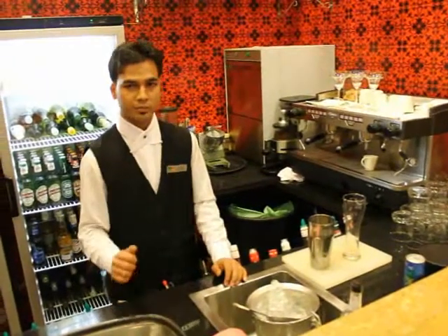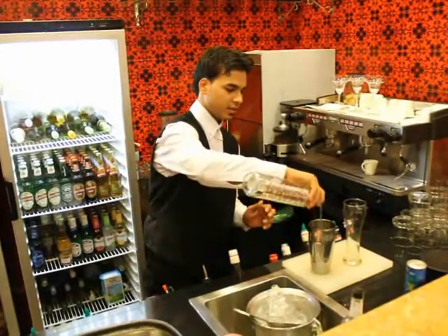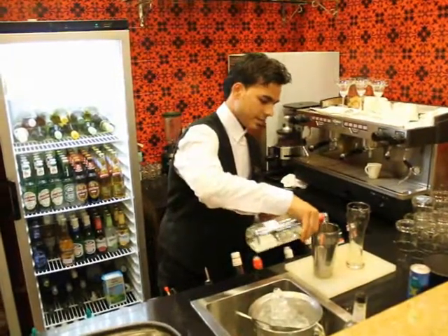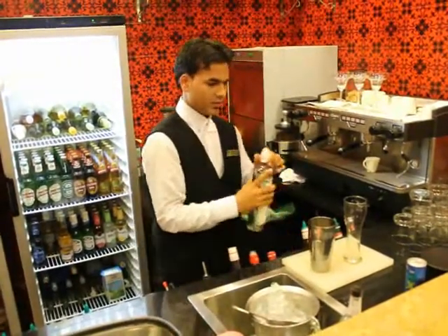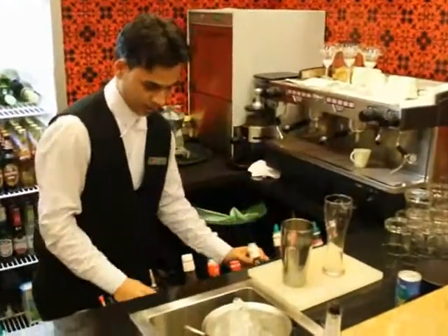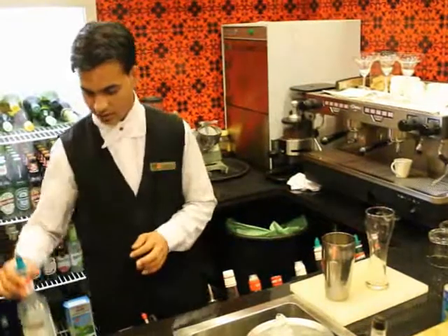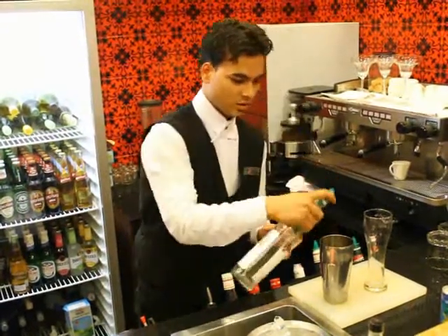This drink is made by 5 spirits, which is water 30 ml, tequila 30 ml, white rum 30 ml, and gin, it is also 30 ml. And the last one here is triple sec, it is also 30 ml.